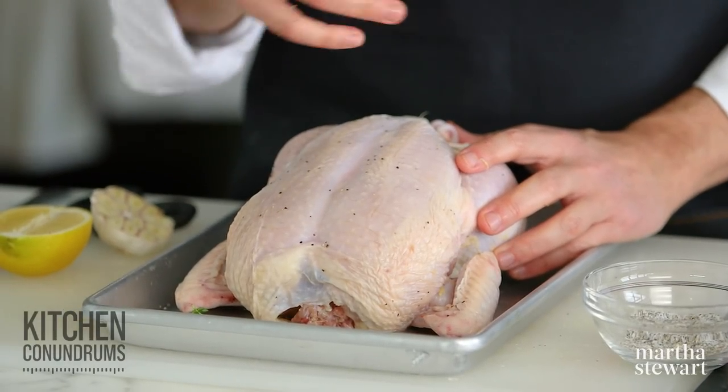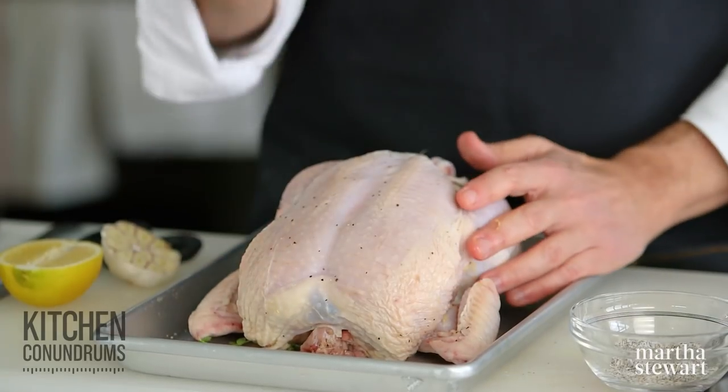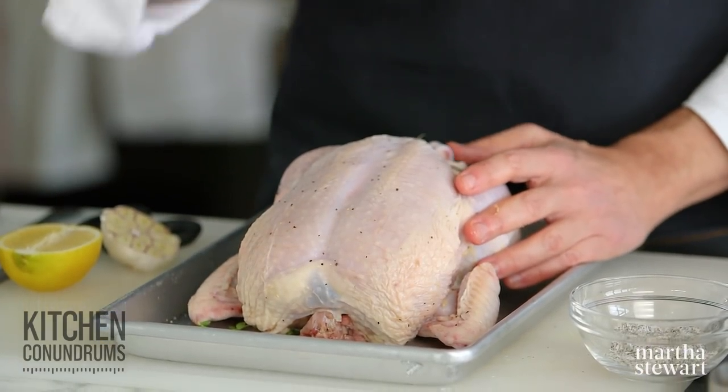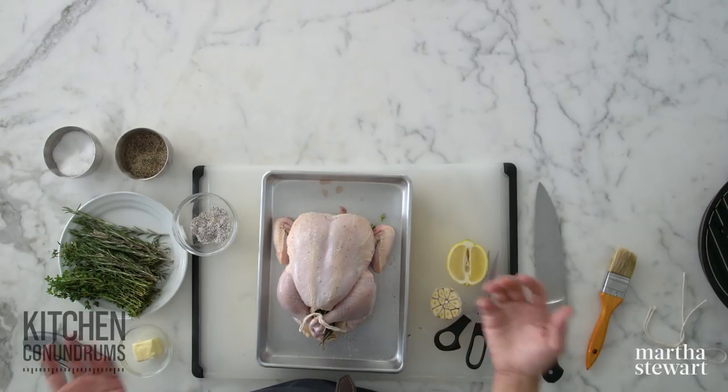Make sure you preheat your oven to 475 degrees. For this size bird — a small bird — we like to roast at a high temperature for a short period of time. That gives you wonderful crisp skin and gets dinner on the table faster. The most important rule is that you don't want to overcook your bird — that is key to roast chicken success. No matter the temperature, if you overcook the bird it's going to be dry. Invest in a great digital thermometer and that will tell you when your bird is done.